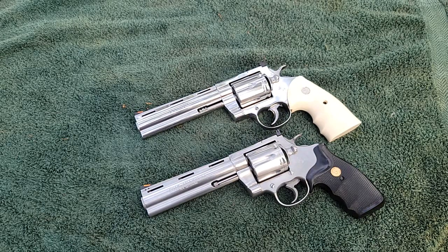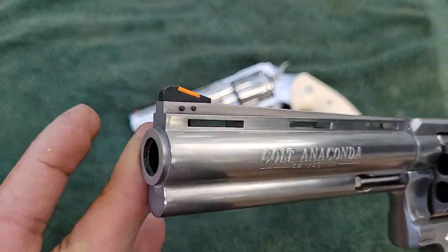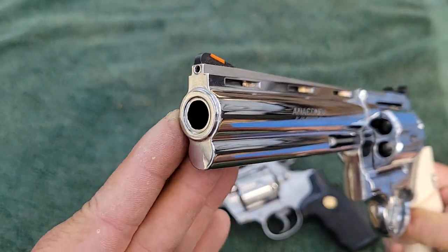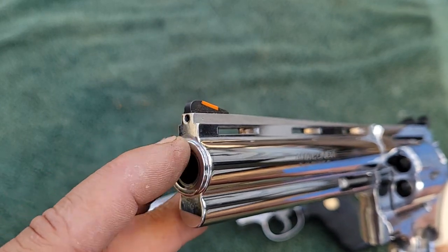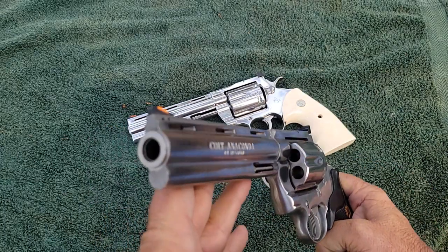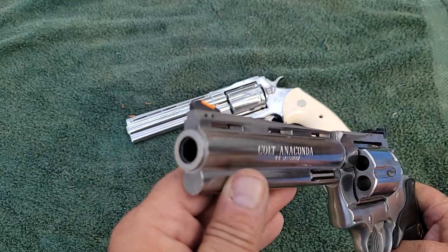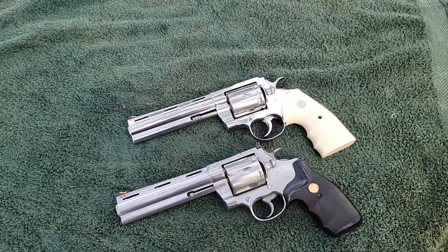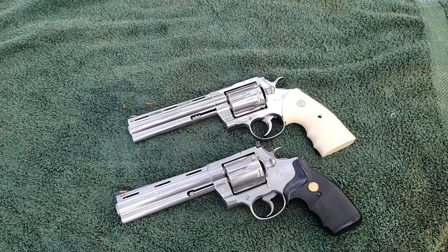Another difference: on the vintage gun, the front sight is pinned in. On the new one, you can change it with an Allen head screw on top. On both guns, the barrel crown is recessed — I'd actually forgotten about that. The vintage Anaconda did have a recessed crown, which was a cool feature in the '90s. The Python never had that, though the new ones do.